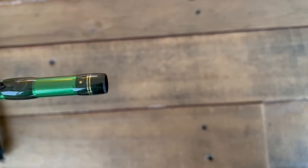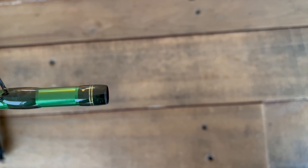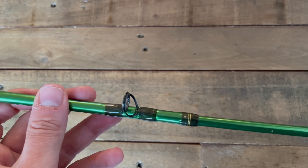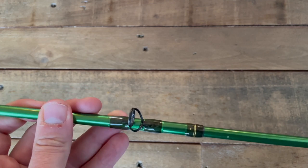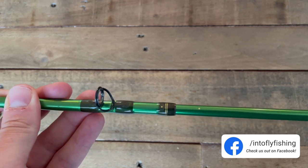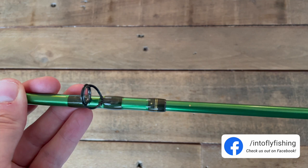The rod also has alignment dots on the ferrule so that you can put the rod together quickly and easily and make sure everything's aligned correctly. This was actually the first issue I had with this rod — when I put it all together and looked down the rod, the alignment dots were actually off a little bit on the first ferrule. It doesn't affect the performance of the rod at all, but it is a little obnoxious and means you have to manually make some adjustments to ensure you're straightened out before you hit the water.